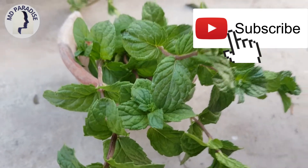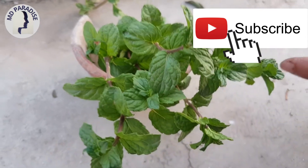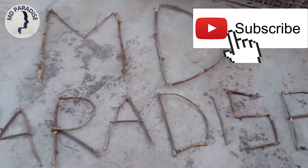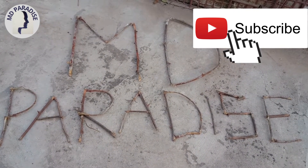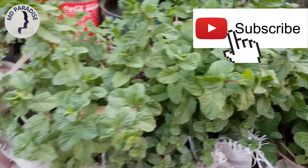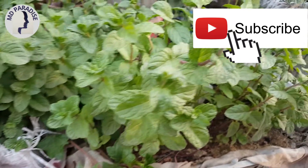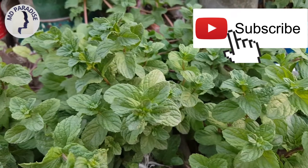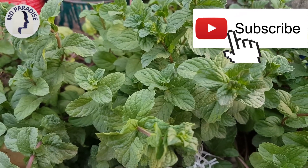No need to go buy mint leaves — grow your own organic mint leaves. New branches will continue to come from these nodes.